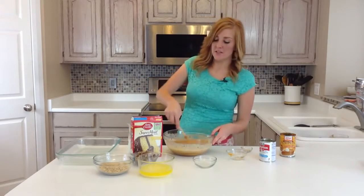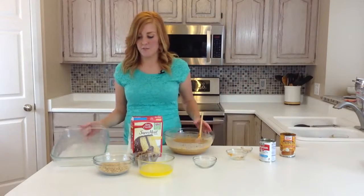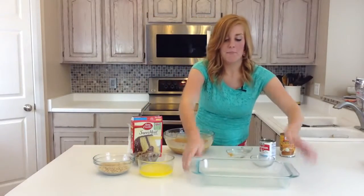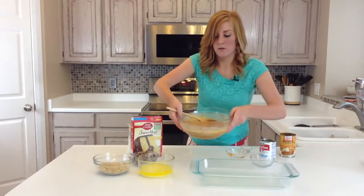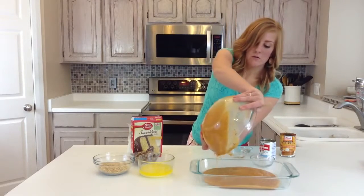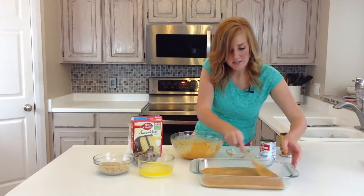Once it's all mixed together, you're going to spray a 9 by 13 pan with cooking spray. I pre-sprayed mine so it's good to go. You're just going to dump it right on in there. Make sure it hits all the edges.